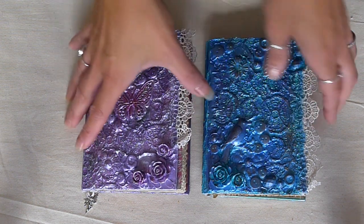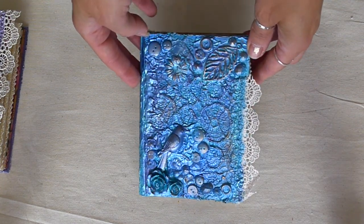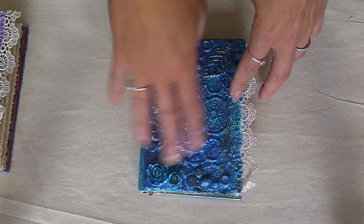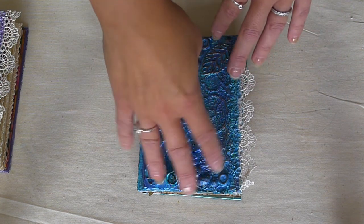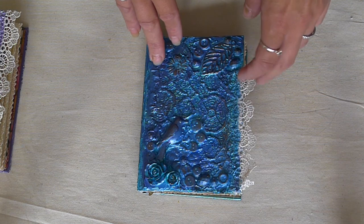I'll show you this one first. It's aquas, greens, turquoises, blues. The covers have all been created using gesso and modelling paste and various elements, and then they're painted in metallics.